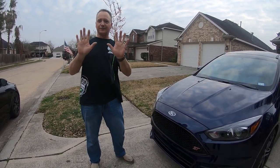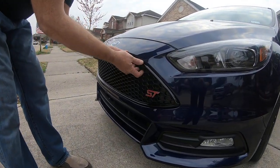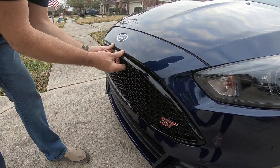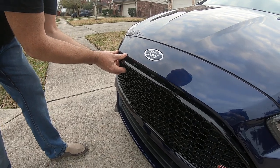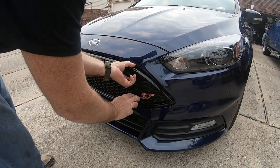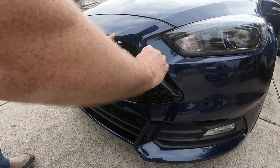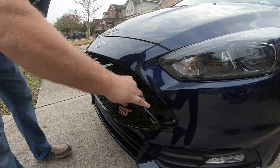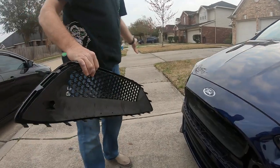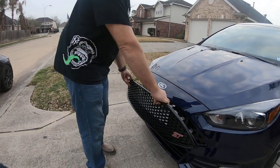All you need is these. Grab it in the upper driver's side corner, put your thumbs on the cover and pull. Work it out along the top, get all the way out, come back, start on the bottom. And that's it — that's how easy it comes out. Goes back in the same way: start on the passenger side, work your way over to the right.